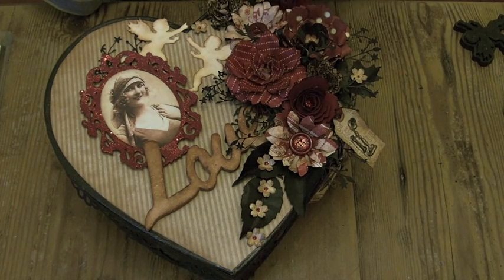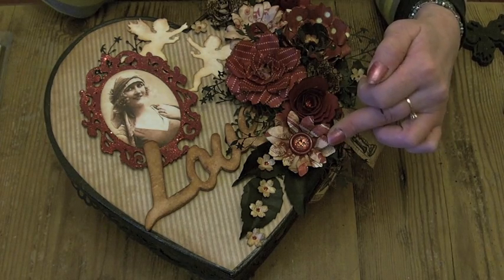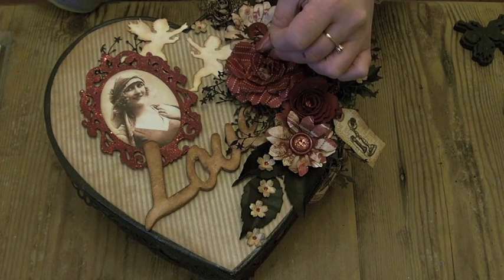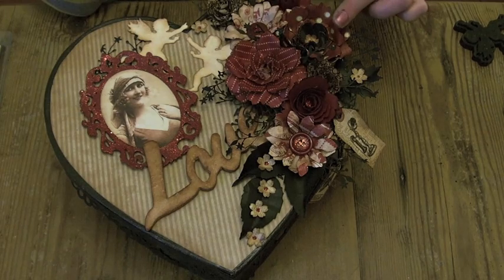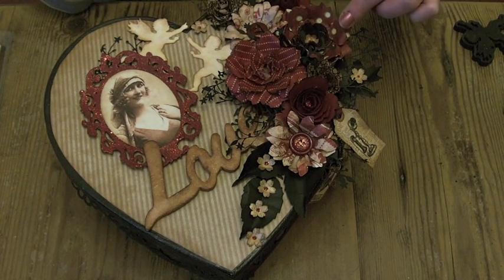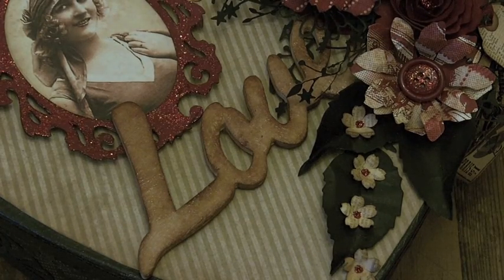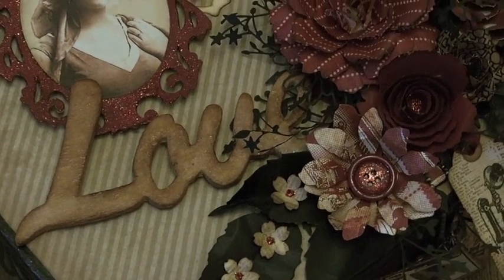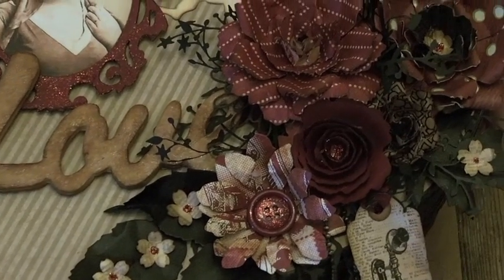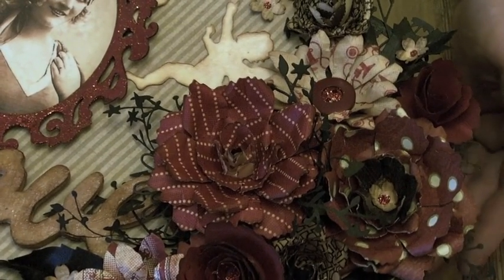I used some buttons and then made these roses out of odd scraps from the Curtain Call collection papers. That one is cut from Curtain Call and the other I think is from the Proper Gentleman collection. Here's a close-up shot of the flowers on the top — I'm going to move the box slowly so you can see the flower detail.